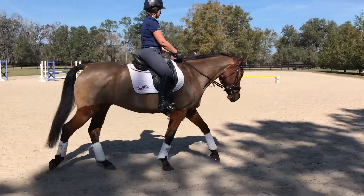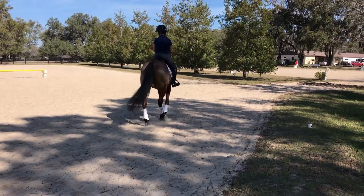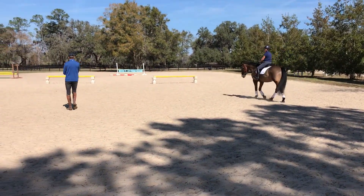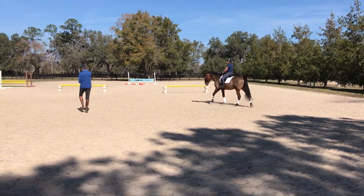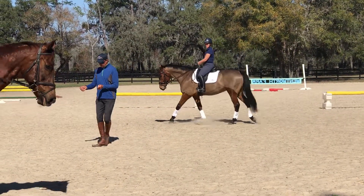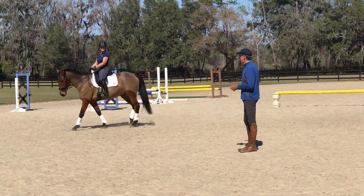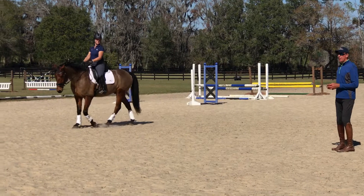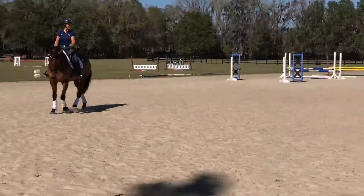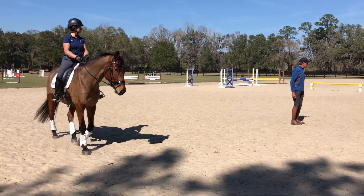Just as important as that half-pirouette or half-turn on the haunches is the slowing-down step. If I was doing a half-pirouette to the left, I'd have shoulder-fore, slow steps on shoulder-fore, and then your turn on the haunches. If you watch in the two and three-star tests, the horses get tight and tense in the slowing-down walk part, so of course you don't have any chance of keeping the turn on the haunches fluid.